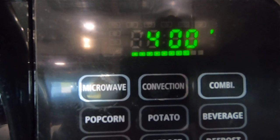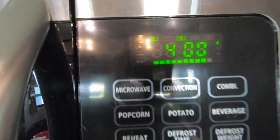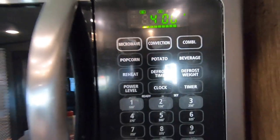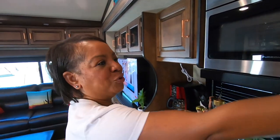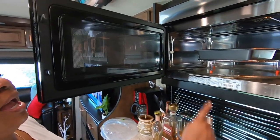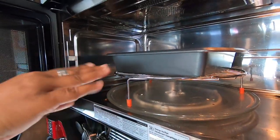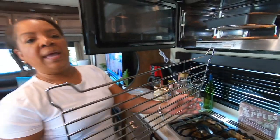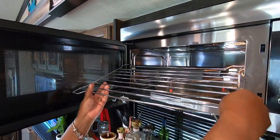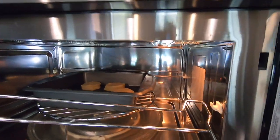The fan has come on and you heard the two quick beeps. I am going to put this in. It also comes with two racks — it comes with the round one that sits up and you can put your pan on it, or it comes with this rack for your larger pans, and you just put it in like so. You see the white tabs — this sits in there and you can put your bigger pans on this rack.